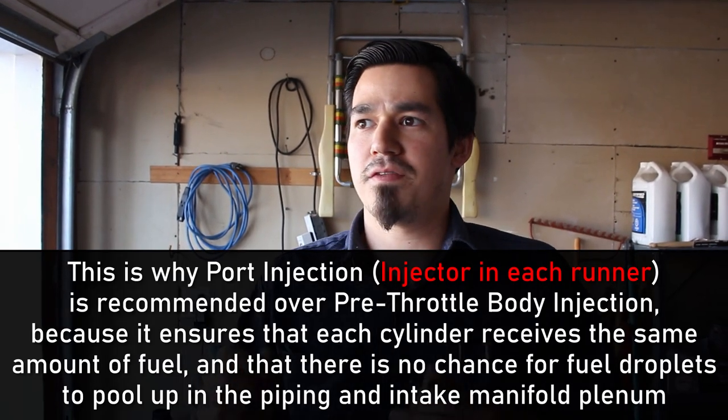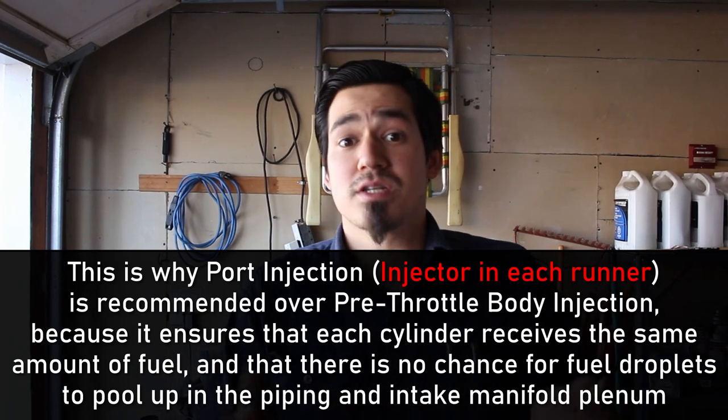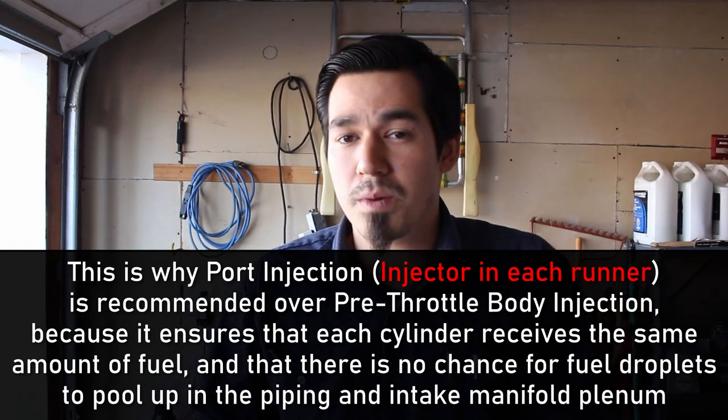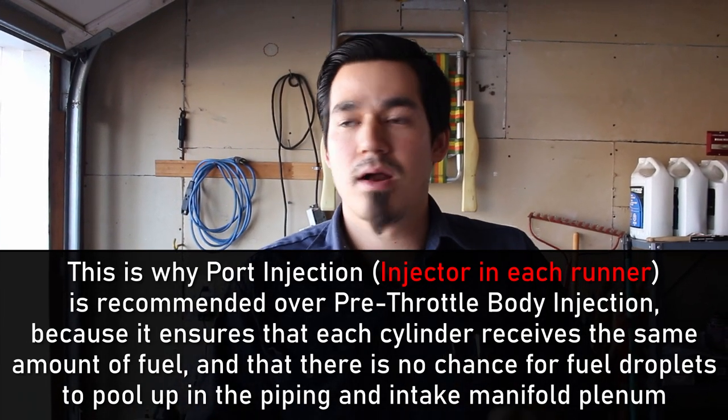Good atomization is important because it's six-port injecting before the throttle body, relying on the intake manifold to disperse fuel to each cylinder. If atomization is poor, dispersion won't be effective. The better the atomization from running higher fuel pressure, the more evenly fuel gets dispersed into each cylinder and the more effective the burn will be. Let's get started by taking the rear seat out.